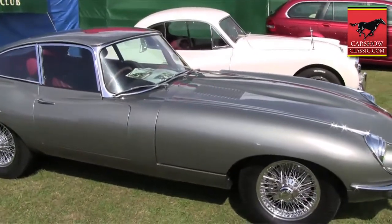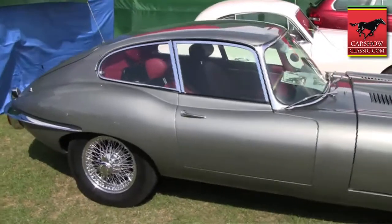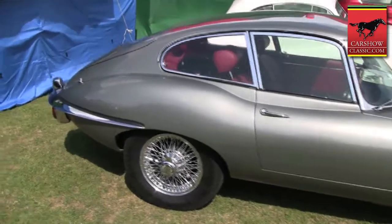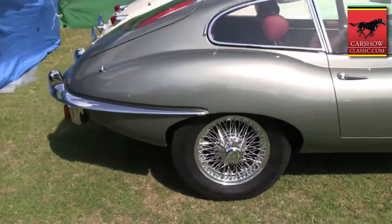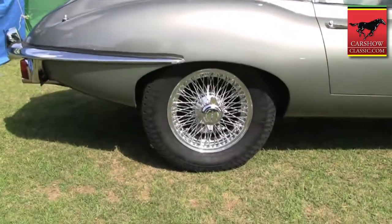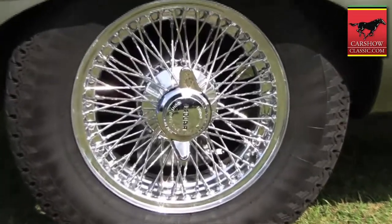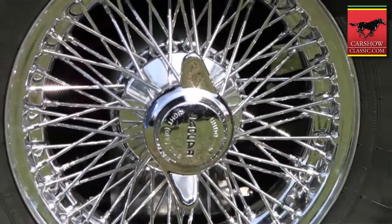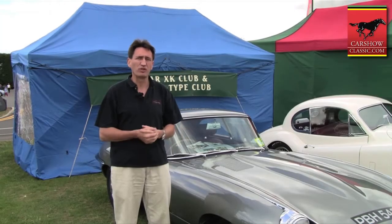I bought it as a going car, but I was basically hoodwinked and it was a mess. It had been given a cheap respray. It leaked oil like a sieve, the handling was lethal, the brakes didn't work, petrol leaked. The whole thing was a mess.